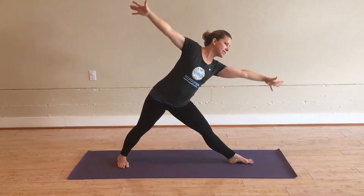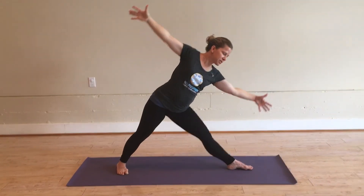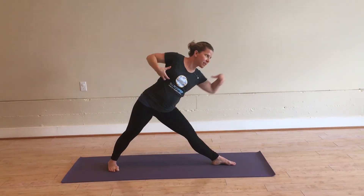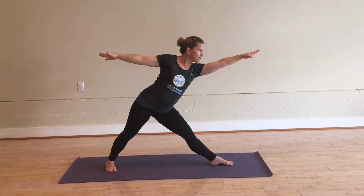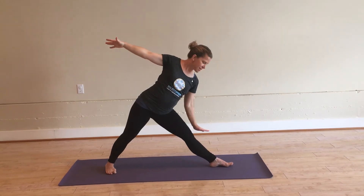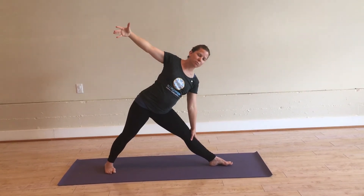Instead of immediately tipping the torso towards that leg, leave the torso long. Leave the sides of the waist in this position — we don't want to drop in that left side of the waist. Arms are extended long, and just take the hand down where it comfortably reaches. It may not be as low as you normally find.